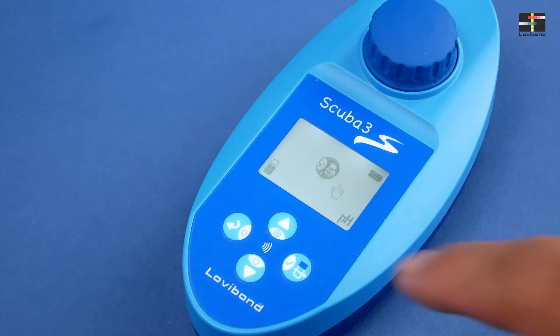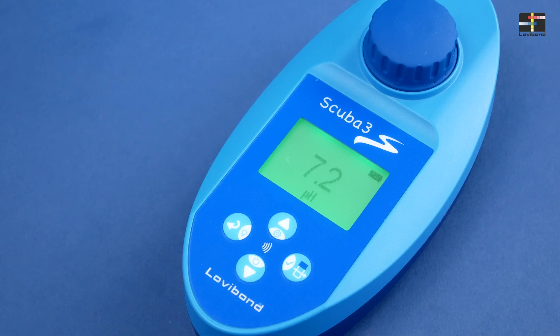Now press test key to perform the measurement. The result is displayed on screen indicated with green backlight. The green backlight indicates that the result is within the ideal measuring range. If the result is outside, it will be indicated by red backlight.